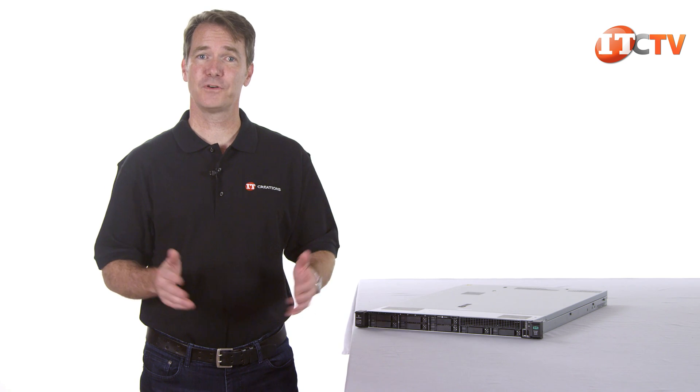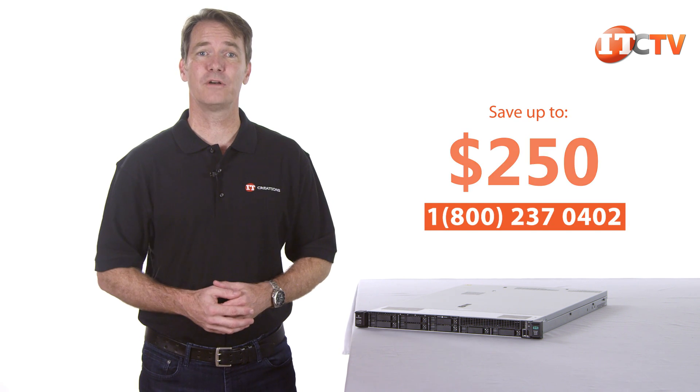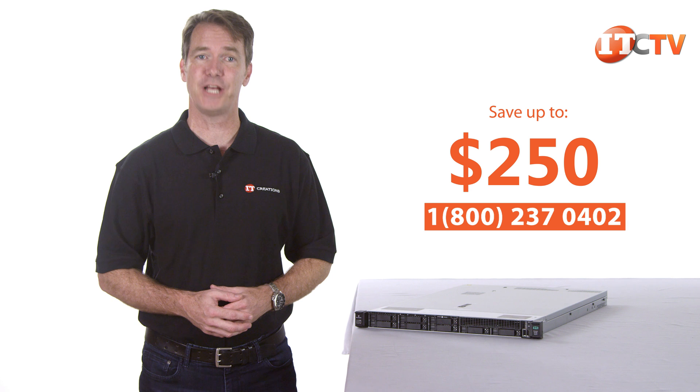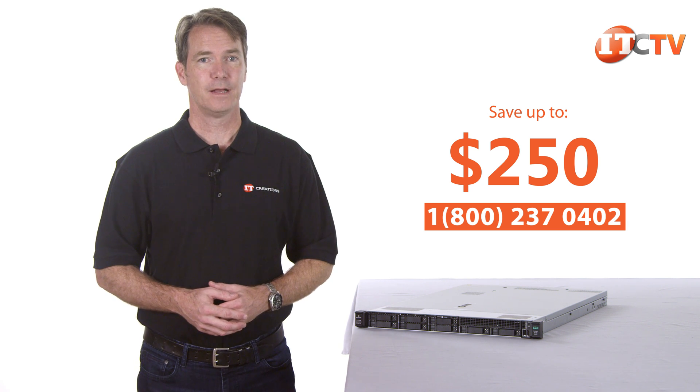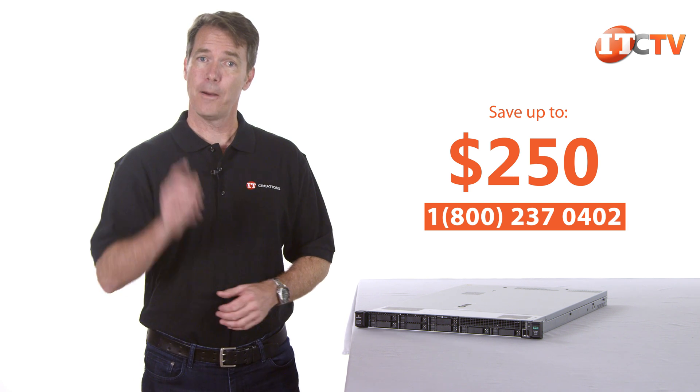We have a special offer for the first 100 customers who mention this video. If you're ready to make a purchase, we are offering $250 off our list price of one of HPE's Gen 10 systems valued at $2,500 or more. Just mention this video. Even if you're looking for something else, you really should check out IT Creations. And now, back to the review.